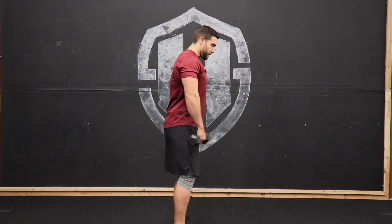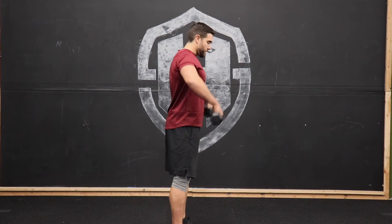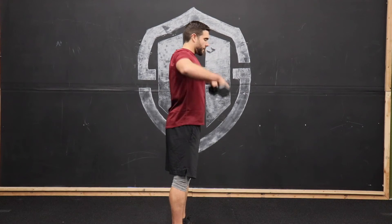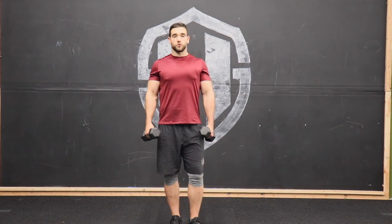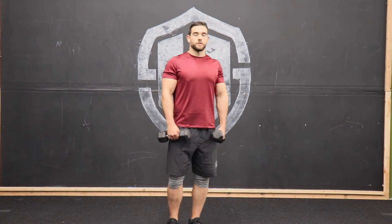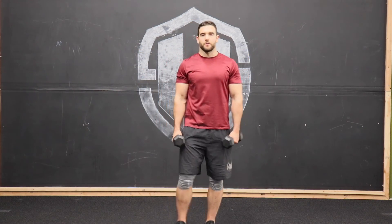Pinch those traps and shoulders at the top. From the side it'll look like this — going up and down. One thing to know is that we are still trying to keep those shoulder blades retracted as we perform this movement. And that is the dumbbell upright row.